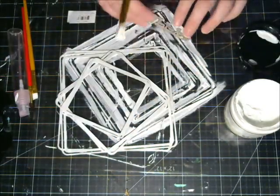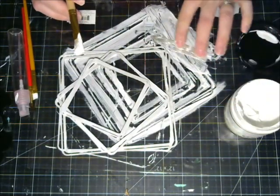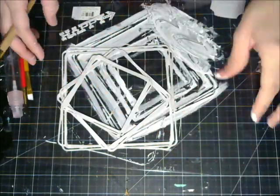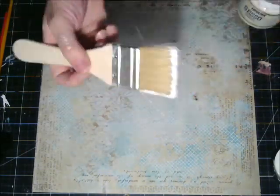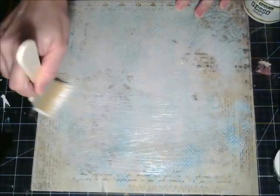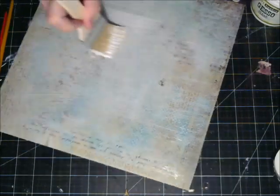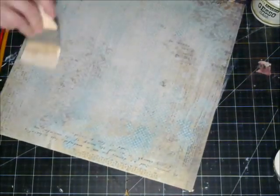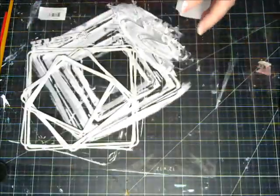I'm going to go ahead and apply gesso also to my arrow word 'happy,' which is so cute — there's little dots in it, it really makes it pop. I'm going to set those chipboard pieces aside and let them dry. Next I'm going to apply a liberal amount of clear gesso to my background. It's going to allow all the nice mediums to stay on the surface. I'm going to let that dry and set that aside.